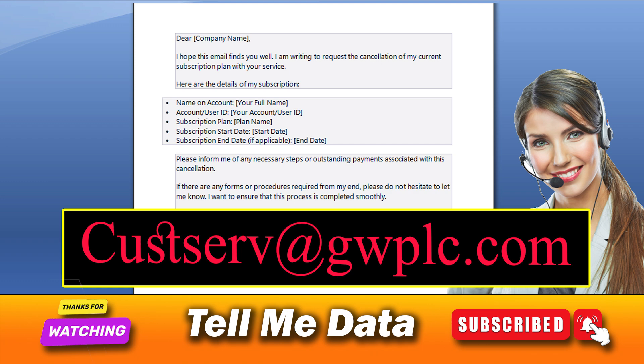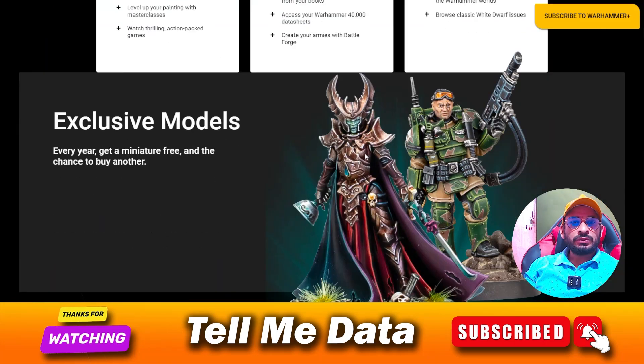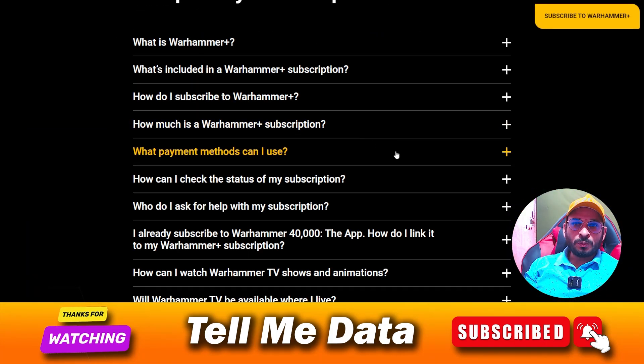Their customer support shall respond to your email request accordingly, and after attaining all the necessary details that they might need, your respective subscription shall be terminated. And you are done. By using this method, you can easily cancel your Warhammer Plus subscription.